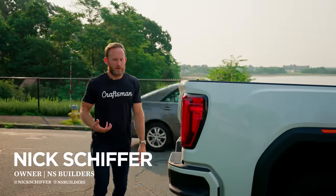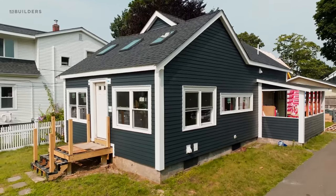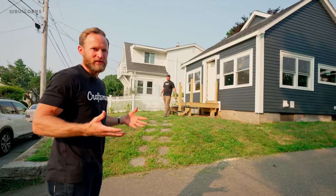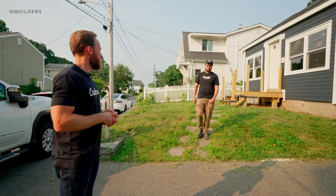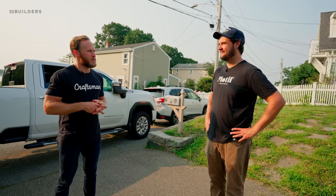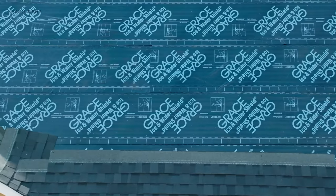I took a ride back over to Quincy today for a quick update. As many of you guys know, this is Doug's home. Doug is the man behind this YouTube channel. He's been with me for years and years creating a ton of video content, and he's been renovating his own home. We've been helping as much as we can.